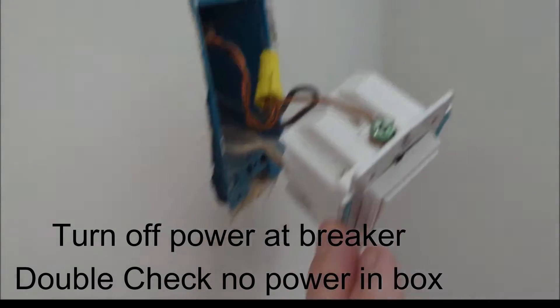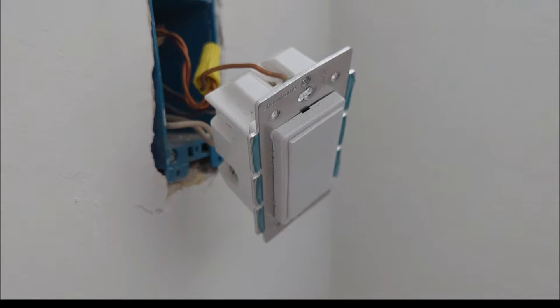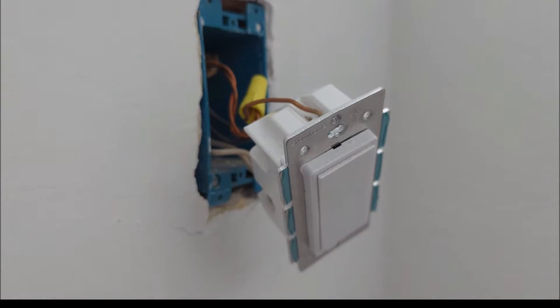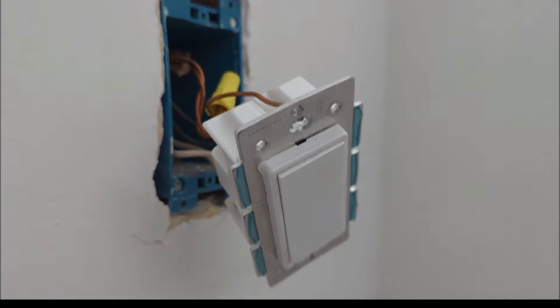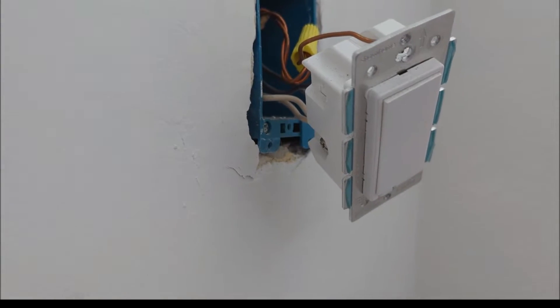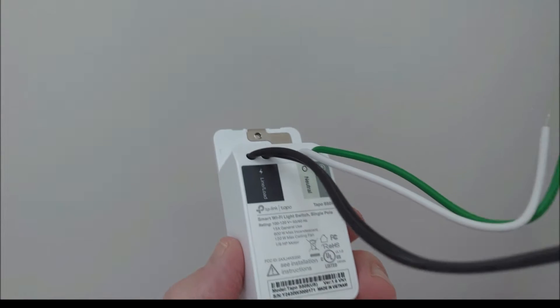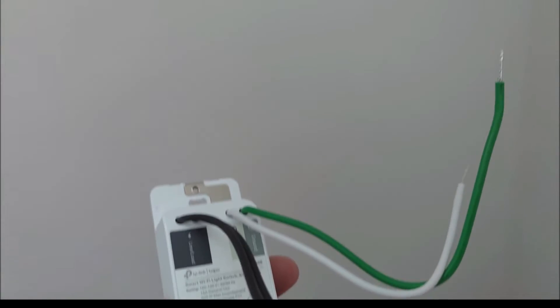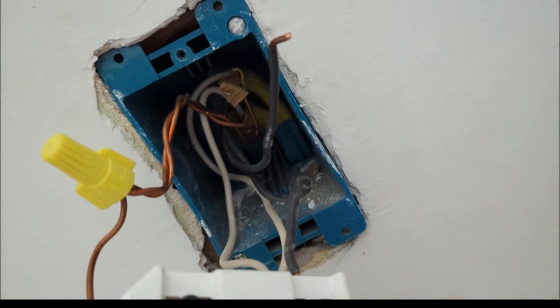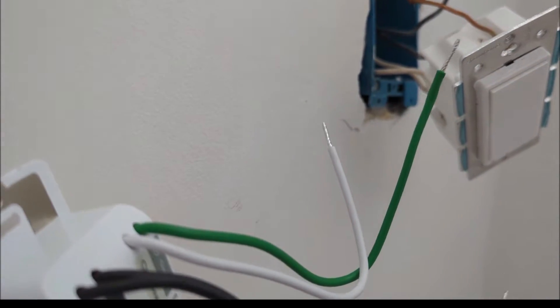I pulled out the old switch and it doesn't have any labeling on it, which means it's a Z-Wave sample I got from one of our suppliers — I was buying test samples several years ago, so to be fair to them, it wasn't the production unit yet, so I'm not going to blame them for it failing. These newer switches, at least the Matter ones, don't seem to care which of the two black wires is load and which is line, which makes it a little easier. I'm going to hook up the two black wires to the two black wires, the white wires to the white wires, and the ground to the green.